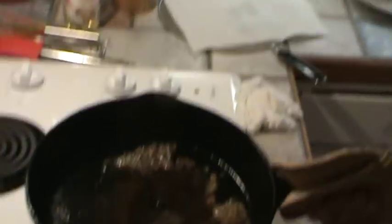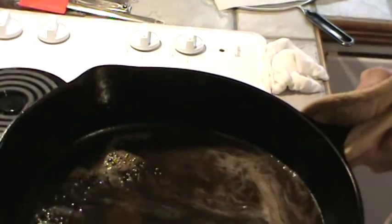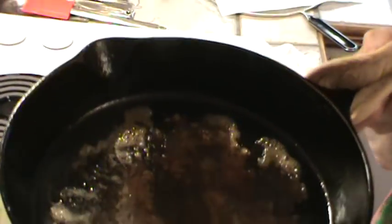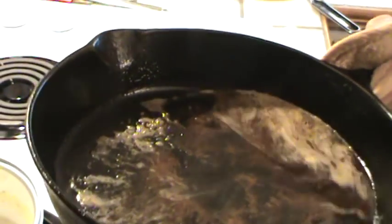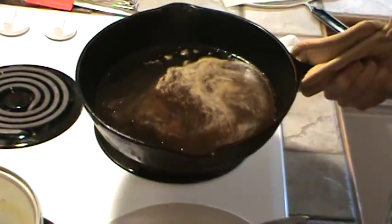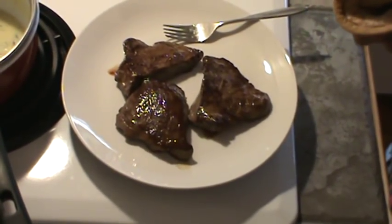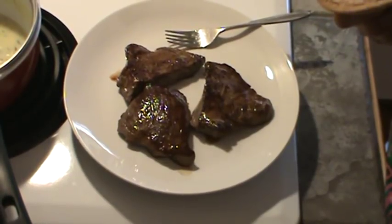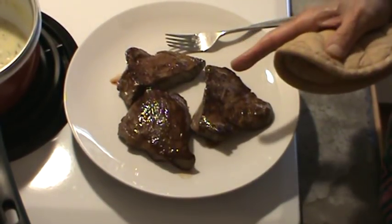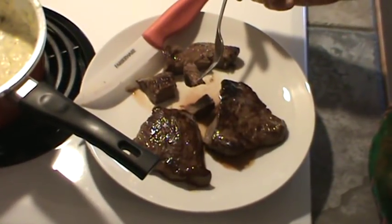We've taken the steaks up. Where I cooked the steaks, I added a little bit of water to deglaze and poured it into a little dipping bowl — we'll be able to get all that browned-up goodness from the skillet. Here are the steaks, all ready. Let me get everything on the plate. We've got to let these rest for just a little while.